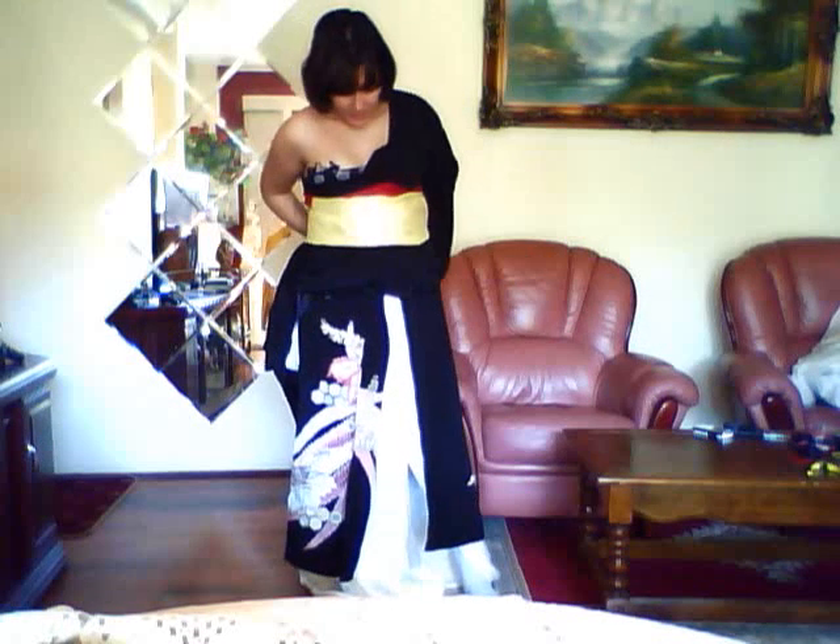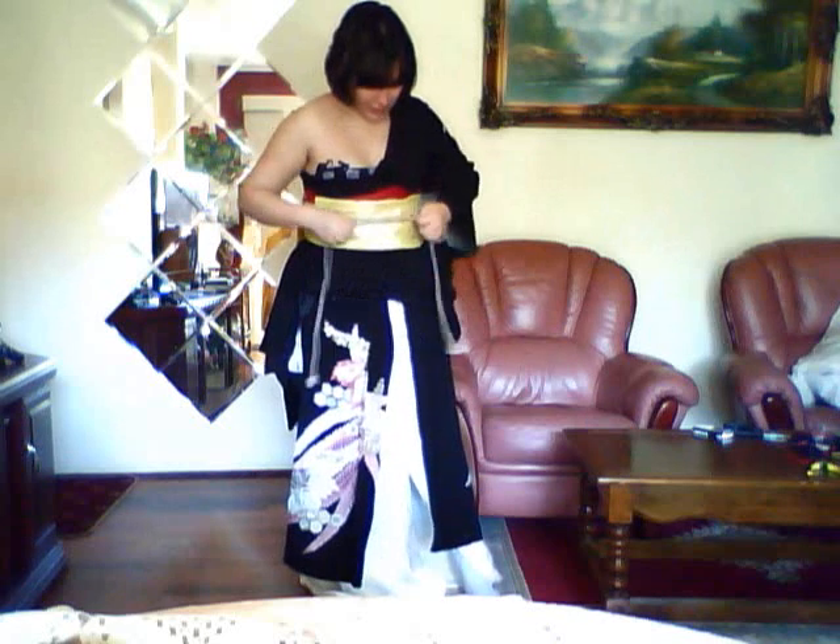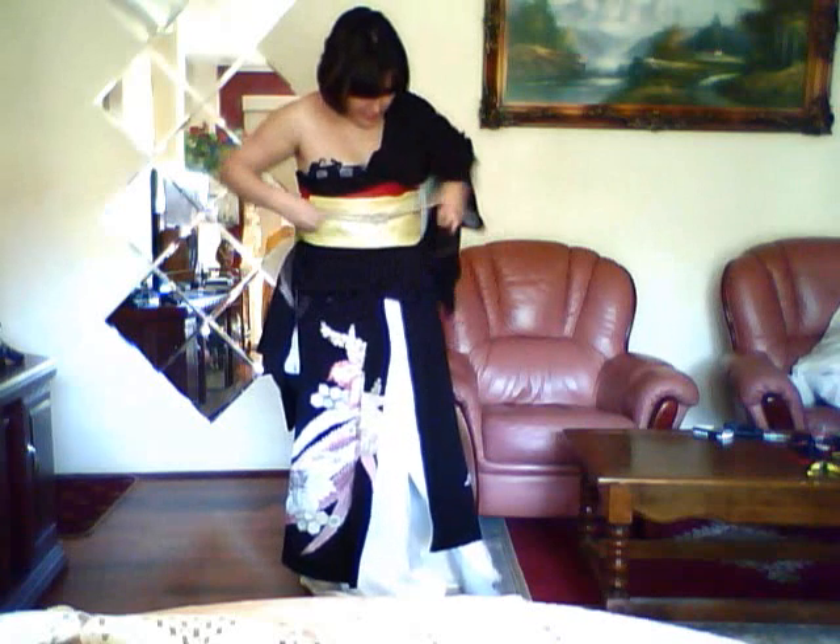So you do your standard obi-age thing at the front here, and we're just going to leave that hanging because I think it looks more interesting that way and it just looks better with the outfit. And from here, we take our usual obijime and just push it up under there to try and push our knot up a little. And tie it like so, like we usually would, and tuck it at the sides.